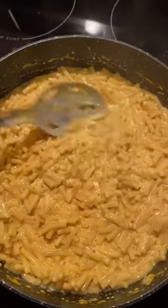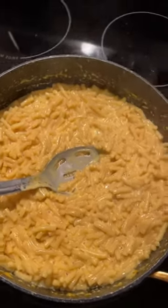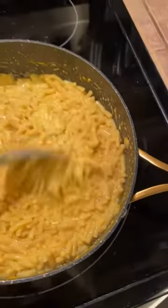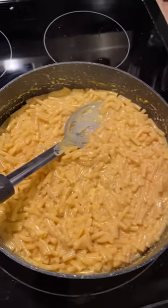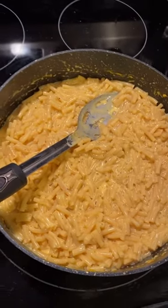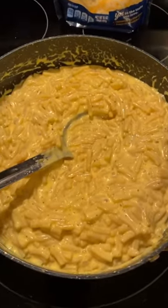I'm just gonna let it sit here and thicken up and cool down a little bit before I serve it. No straining — you don't even have to strain the noodles or anything. It was just one skillet and it's so much easier. It tastes better because the pasta actually cooks in with the cheese sauce, absorbing that instead of just plain water with cheese sauce added after.